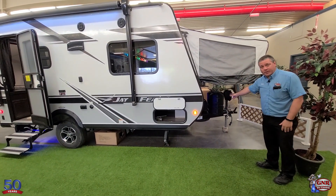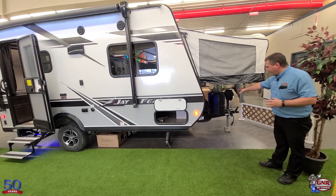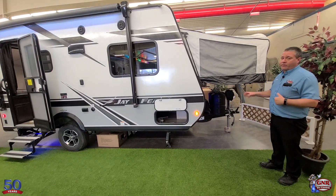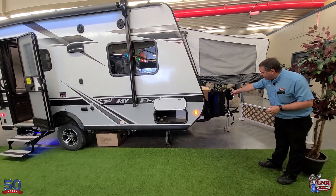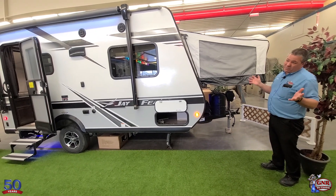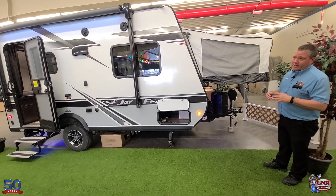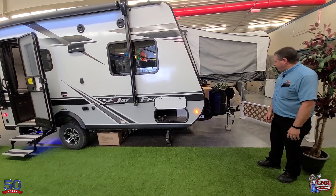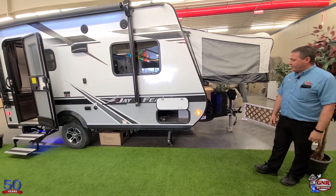Propane tanks — two of them. Some other brands out there are putting one propane tank and no cover on it. This has the hard cover. We fill them as part of our service — you're going home with full propane tanks. Battery in the battery box right there — we put that in. Some other brands or dealers will put a low price and it doesn't include a battery, full propane tank, or spare tire. There's the spare tire right there. Brand-new deep-cycle battery in the protective case right there.